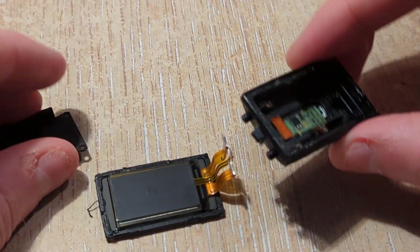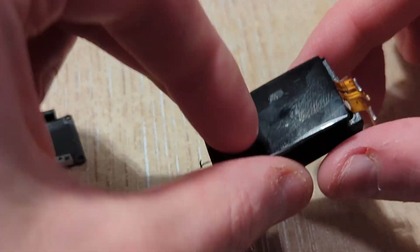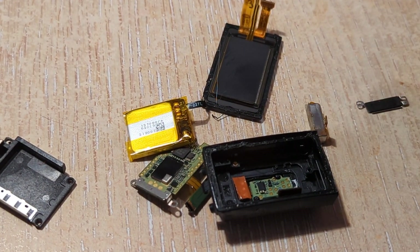This is the shell of the Fitbit and the screen would go on like that. And all of this stuff — this board and this battery — is mainly the thing that's being jammed inside.